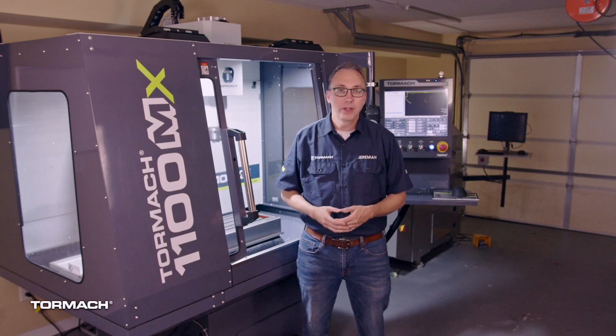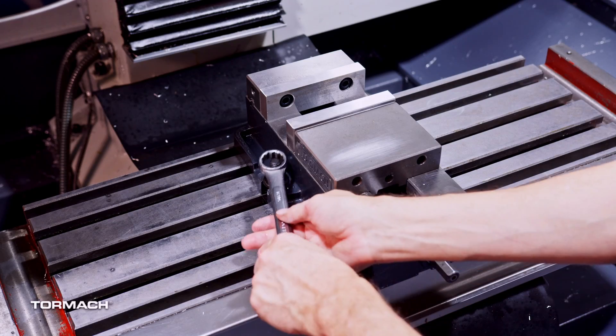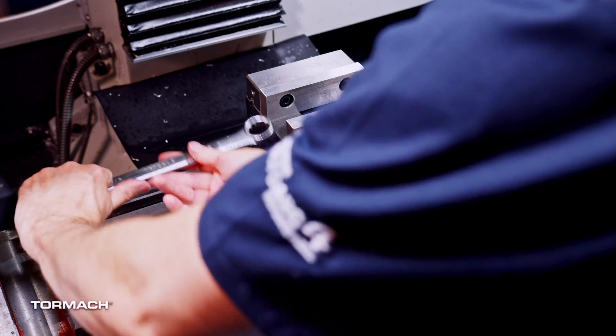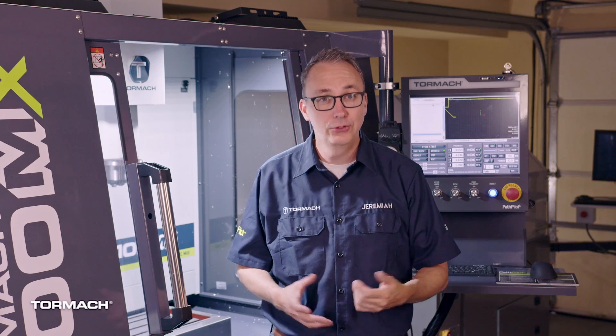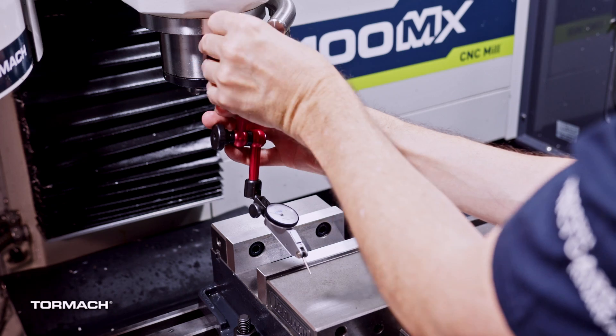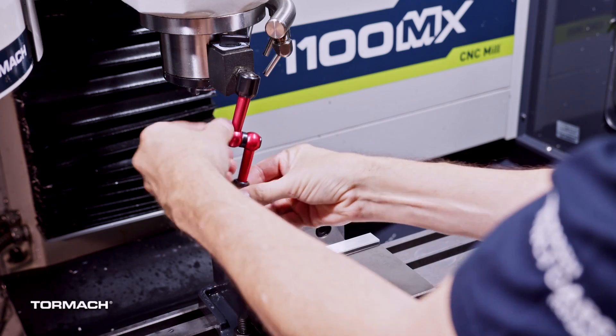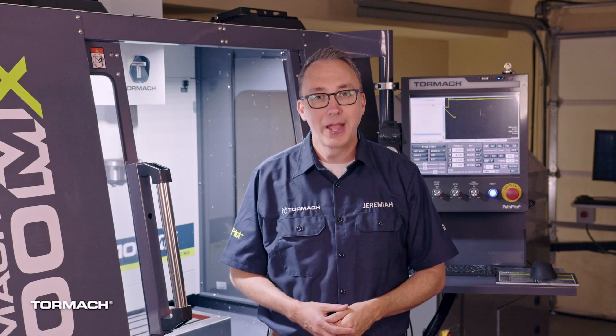Next, we'll do what is called tramming the vise. You want the back jaw of your vise to be perfectly parallel to the X-axis of travel. We'll do this by using an indicator. The first thing you want to do is tighten down one of the nuts — this anchors one side. Don't skip this part. Most newbies get frustrated with this process, and this is usually the thing they forget. Next, use a mag base to attach the indicator arm to the spindle. Adjust the indicator so the dial can be read easily, and place the tip close to the left side of the back jaw of the vise.